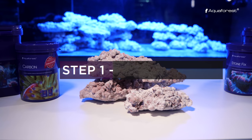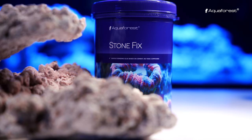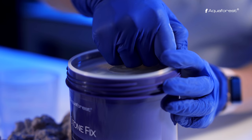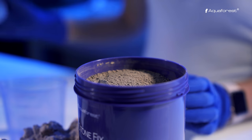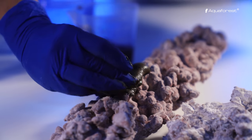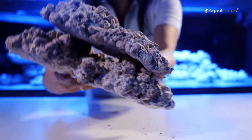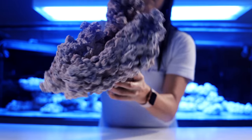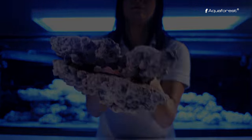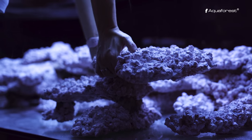Using AFROC, you can create your dream-looking reef. Use Tomfix to bond all elements together. Due to the high porosity, AFROC creates a perfect environment for bacteria settlement. This time we create our aquascape inside the aquarium. If you do this outside the tank, remember to put your scape inside only after it's solidly bonded. You can place it directly on the glass — we don't recommend any sand under the rock.